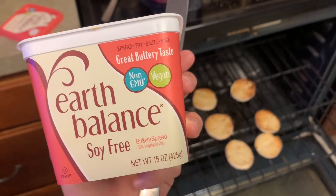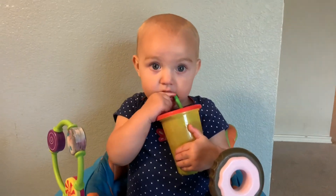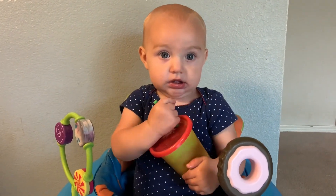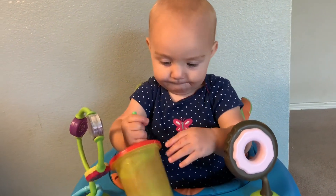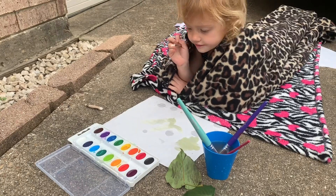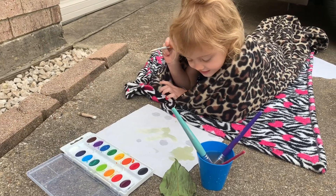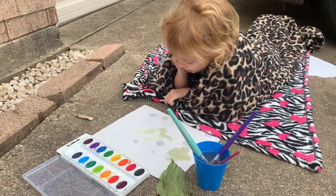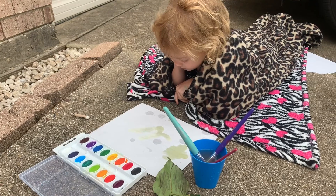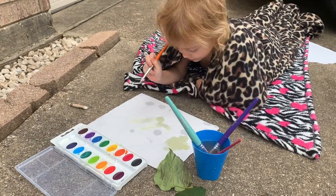The English muffins are toasted, and this is the butter that we are currently using. Do you like your smoothie? How is it? Is it yummy? Jocelyn, what do you think you're going to paint? I am going to paint a unicorn. A unicorn? Yeah, look — my popsicle. Cool.